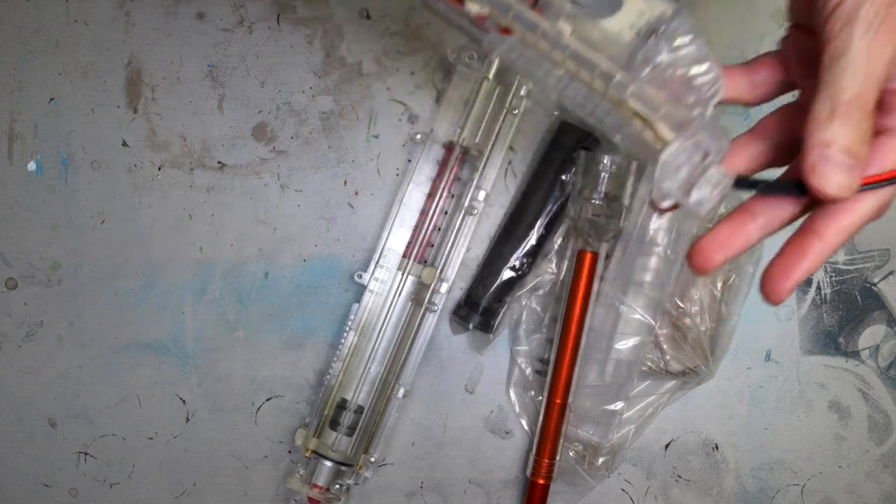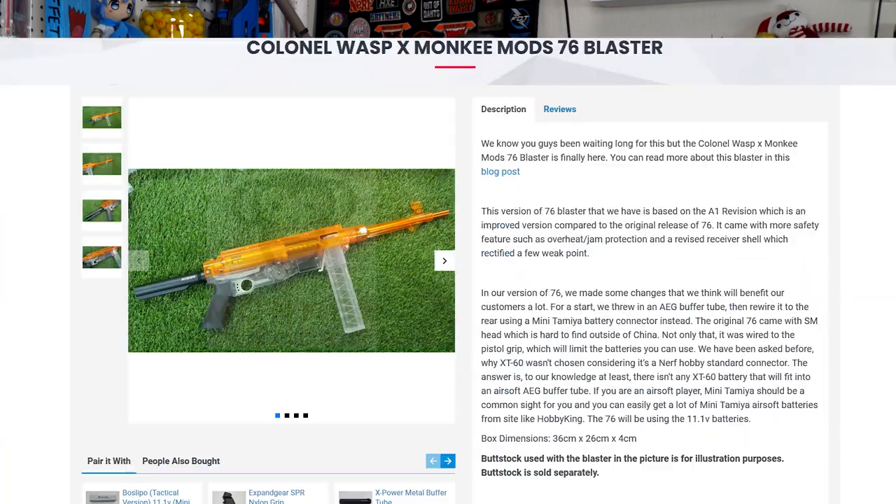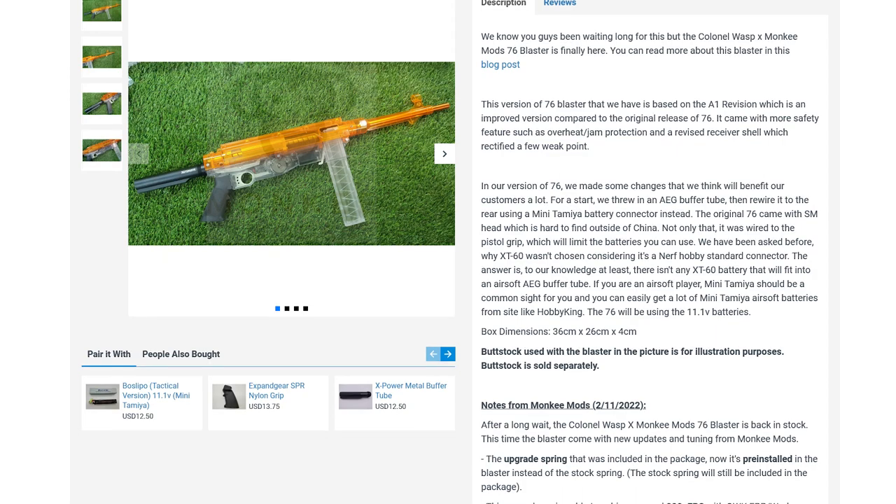Once we get it assembled out of the box — which was a little annoying, especially if you don't have a long screwdriver — good luck getting the buffer tube attached. Now that we do have it assembled with an Airsoft-style LiPo battery fit in the buffer tube stock to power it, let's talk performance. Everything in this video was done with the higher powered spring that comes pre-installed in the updated Monkey Mods Orange version of this blaster.